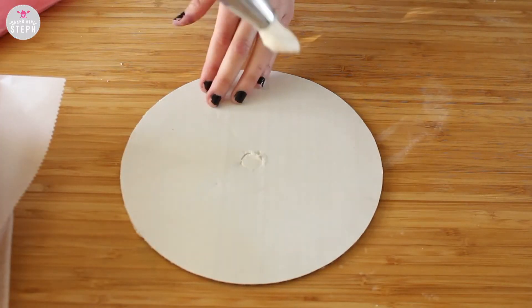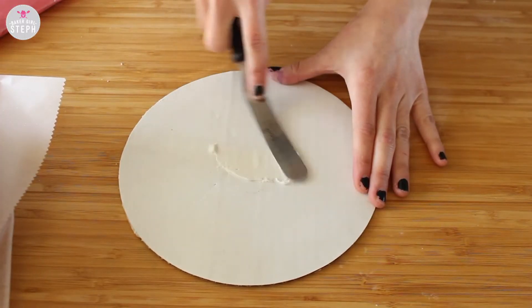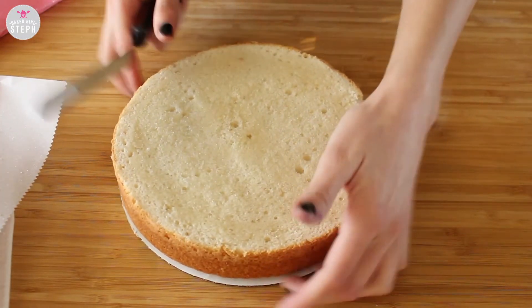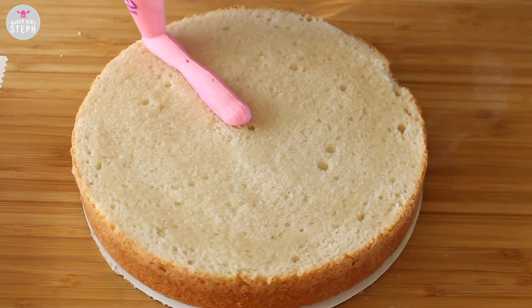As always, everything you're gonna need will be in the description box down below. Now let's get started on this cake. For this cake, you're gonna need two 9-inch cakes. Here I'm putting some buttercream on my board and then I'm gonna be placing one of my 9-inch cakes down to make sure that it stays in place.